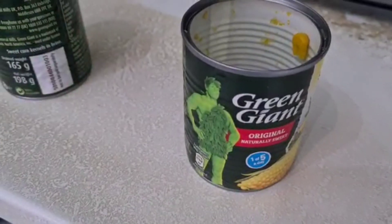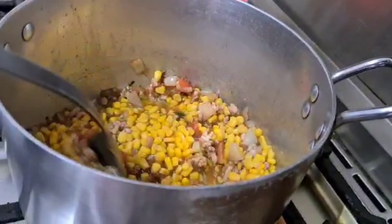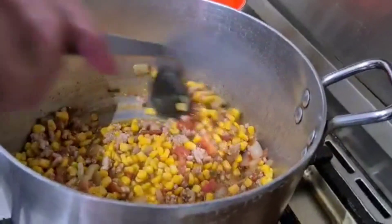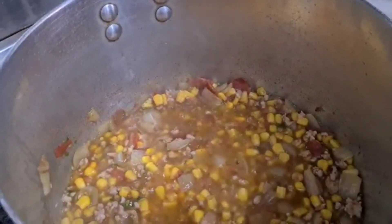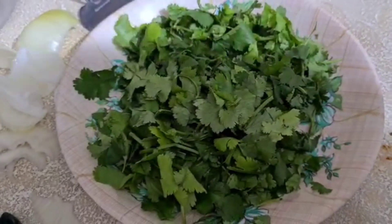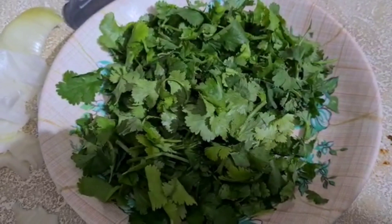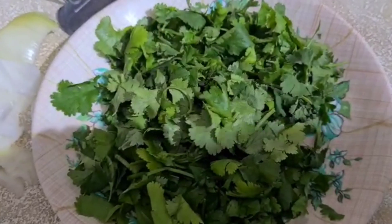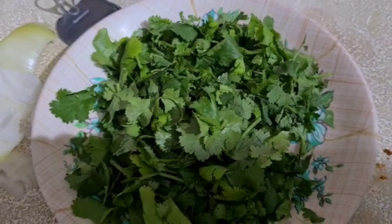These are the sweet corn tins. What are you doing now? I'm mixing everything together. What's this? Coriander. How much are you going to put in? Half a bunch of coriander. This has already been washed.